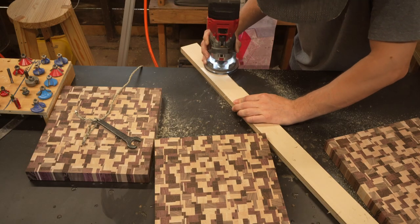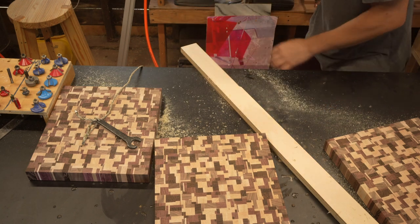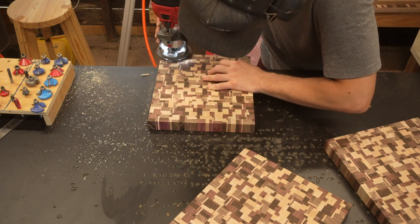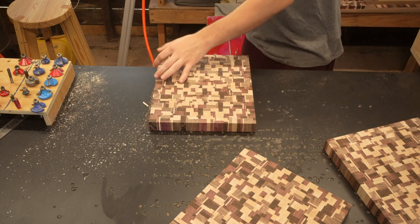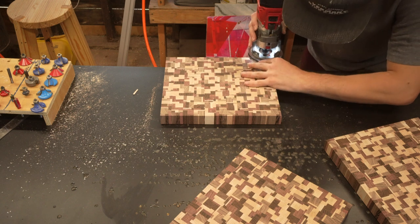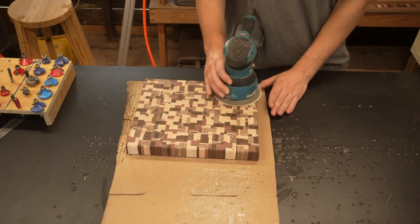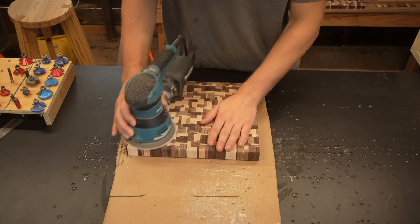I put a round over on a scrap piece of wood to make sure I'm happy with the depth and everything looks good. Then I put a round over on the top and bottom edges of all three boards. The wenge was very prone to chipping — be sure to go very slow and steady if you have wenge on the outside edge of your board. Now that my round overs are done, I random orbit sanded at 120 grit until all those 80 grit belt marks were gone. This took a little while, but it's worth it.